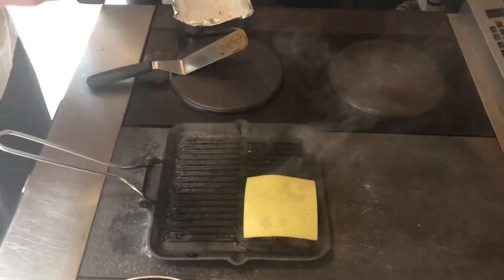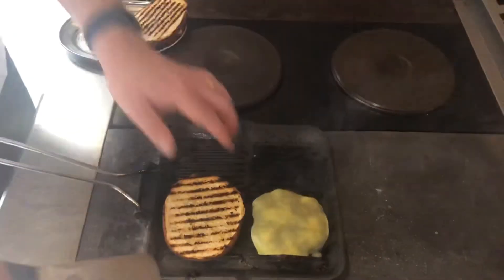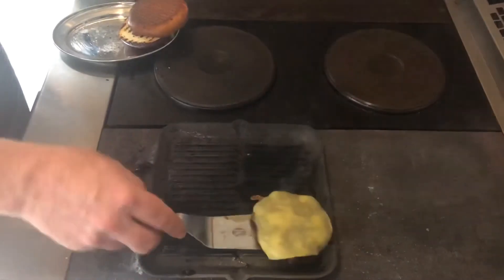So we're just going to finish the other side, and whilst we're doing that we're going to place the cheese on to start melting and we're going to grill our buns. Okay, so we're going to take our buns off — nicely toasted, cheese is melting in, and we're ready to assemble.